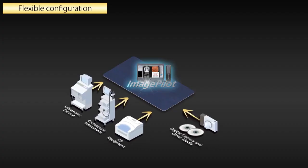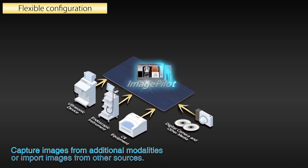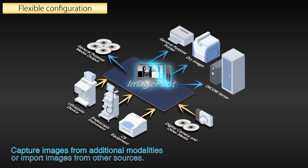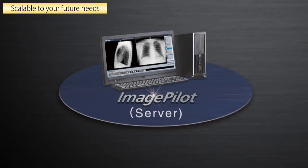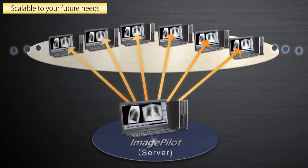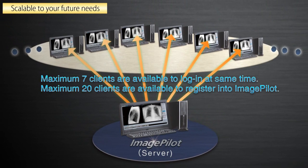Capture images from additional modalities or import images from other sources. From the viewing screen, images can be printed, exported to a remote host, or written to removable media such as CD or DVD. ImagePilot can adapt to changing imaging demands — add client stations, increase storage, add modalities. As the imaging department grows, the ImagePilot capacity and capabilities can grow with it.